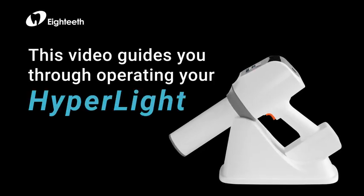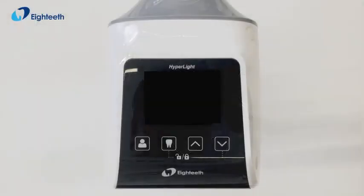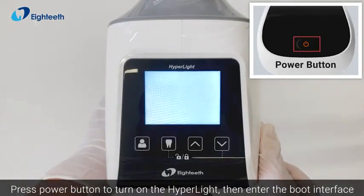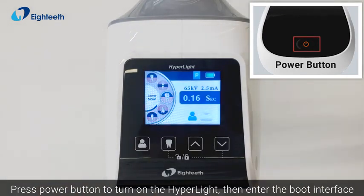This video guides you through operating your Hyperlite. Press the power button to turn on the Hyperlite, then enter the boot interface.